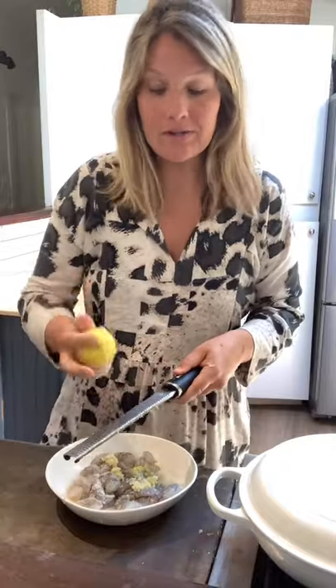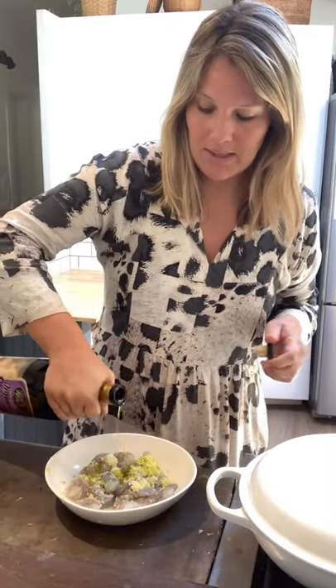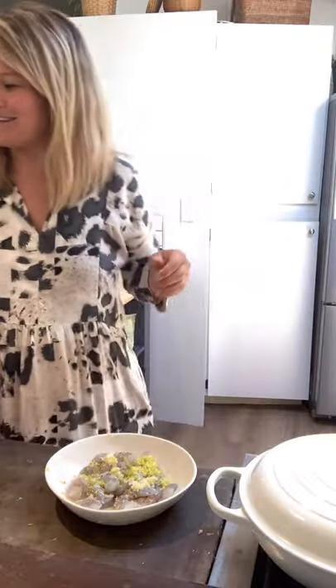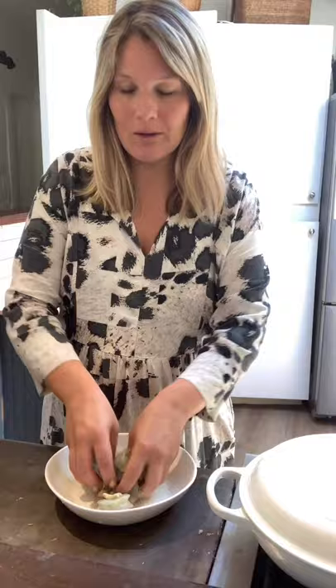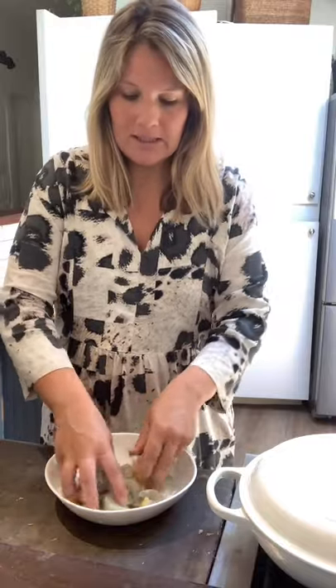Half teaspoon of salt. The zest of one lemon — don't forget to reserve this lemon because we're going to put the juice into our orzoto. It just brightens it up, cuts through all the cheesiness. I'm going to toss everything with a tablespoon of olive oil. I really like to do this with my hands because then you don't end up with one huge clump of garlic on one shrimp. Just get in there and make sure the garlic and lemon zest are evenly distributed.